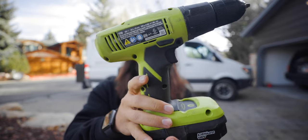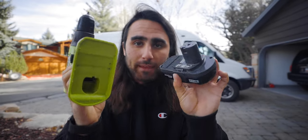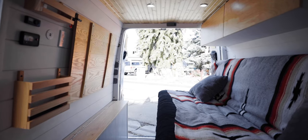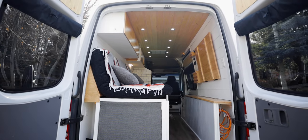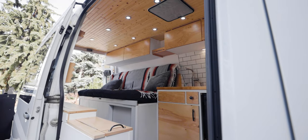You guys see this drill right here? This cheap Ryobi Home Depot drill and this one battery — these right here built my entire van. Everything in the van is completely handmade: the cabinets, the table, all of the woodworking. There was nothing that we bought and just put into the van. Everything was designed with a purpose and it took me about six months to build, largely on the weekends and after work, and I really had absolutely no experience with any of this stuff.